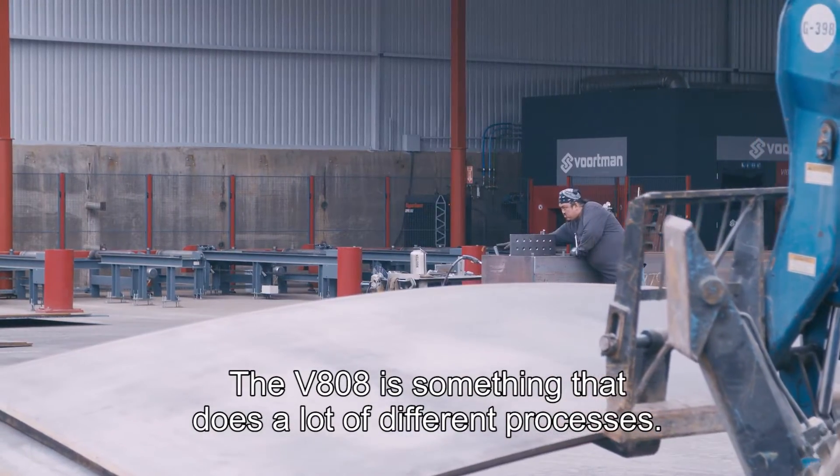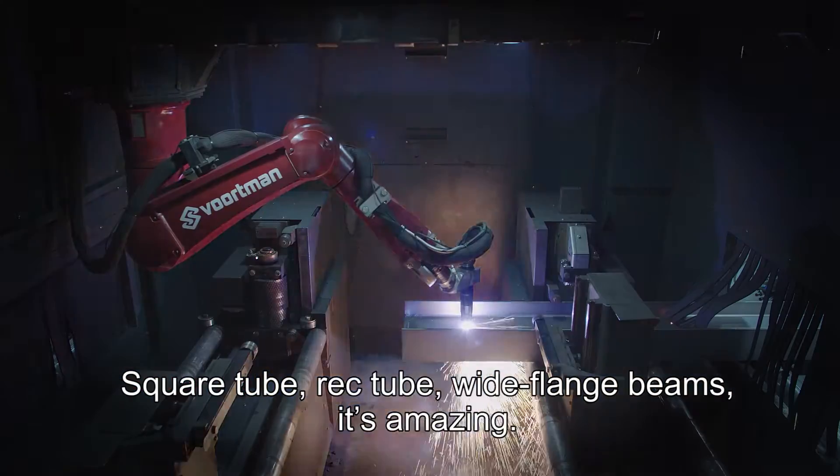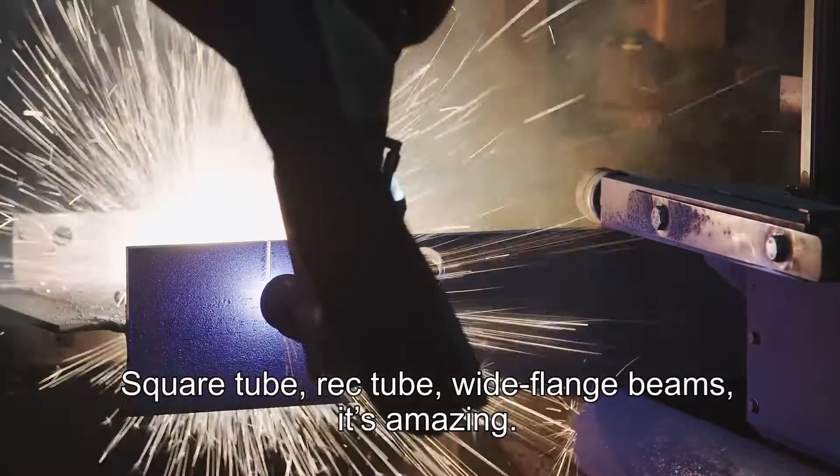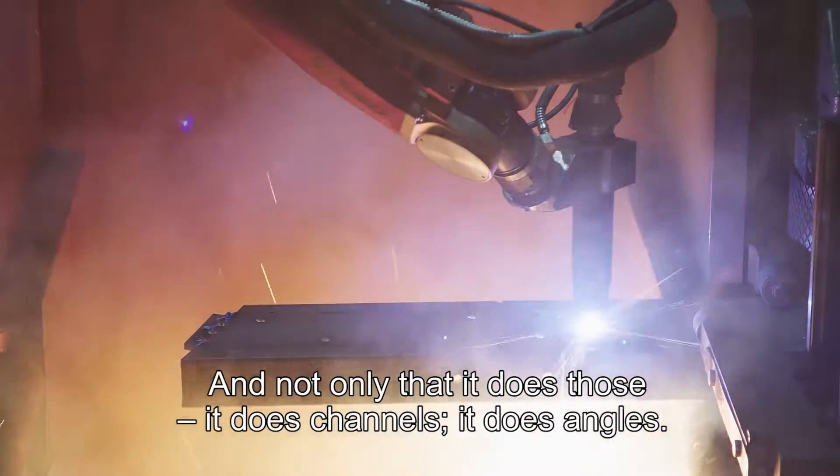The 808 is something that does a lot of different processes — square tube, rect tube, wide flange beams. It's amazing, and not only that, it does channels, it does angles.